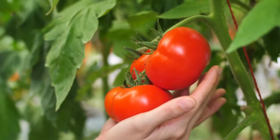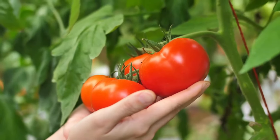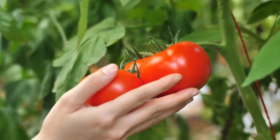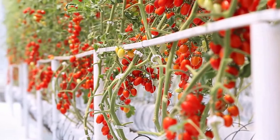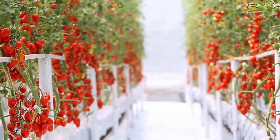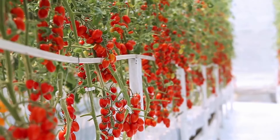By following these steps and providing the right care and conditions, you can grow healthy tomato plants that yield a bountiful harvest. Regular maintenance, proper watering, and organic fertilization are key to ensuring your homegrown tomatoes are large, juicy, and delicious.